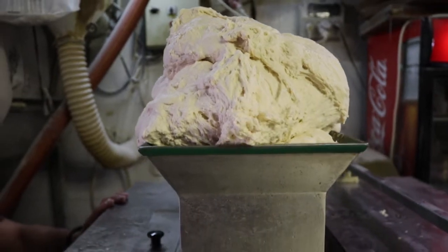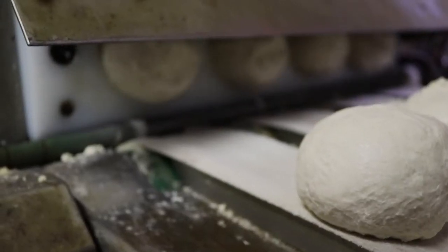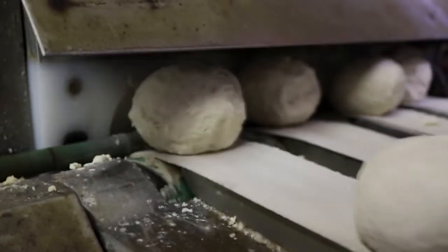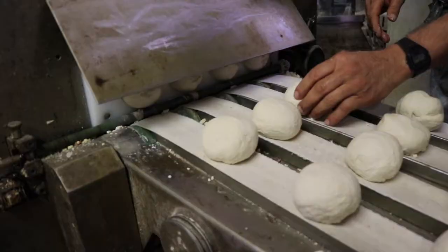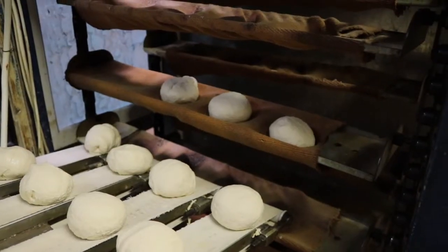As the dough works its way through the machine, it is stretched and then cut into equal dough ball portions. The dough balls are then slowly rolled down the conveyor belts. The baker monitors the production to ensure that the dough balls are evenly spaced and round.